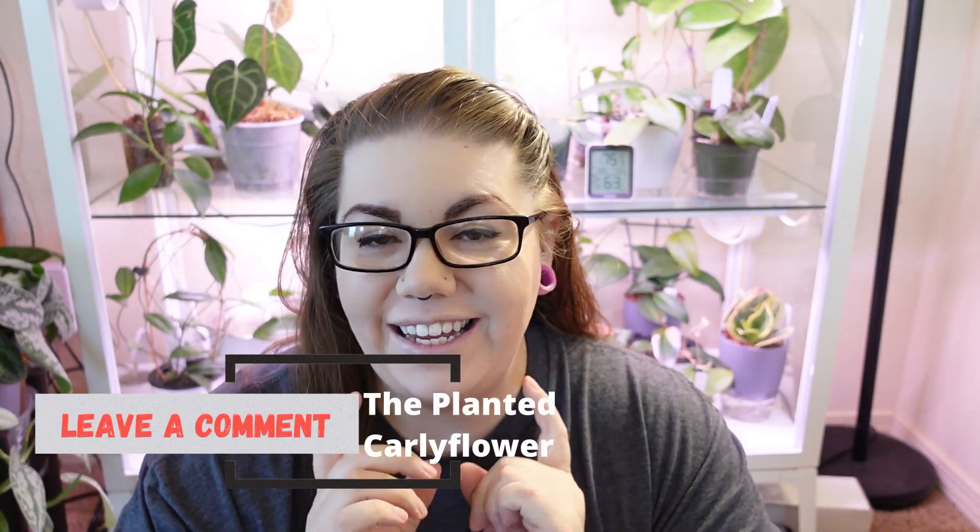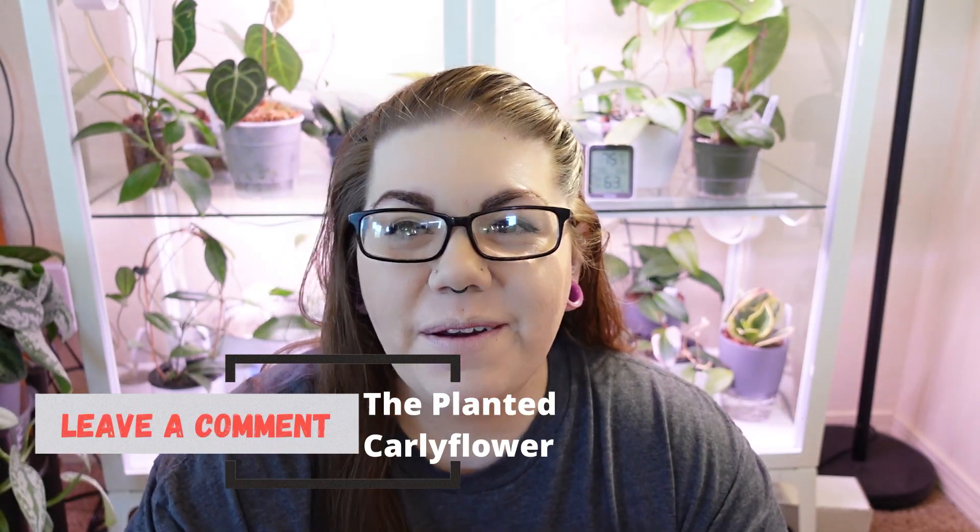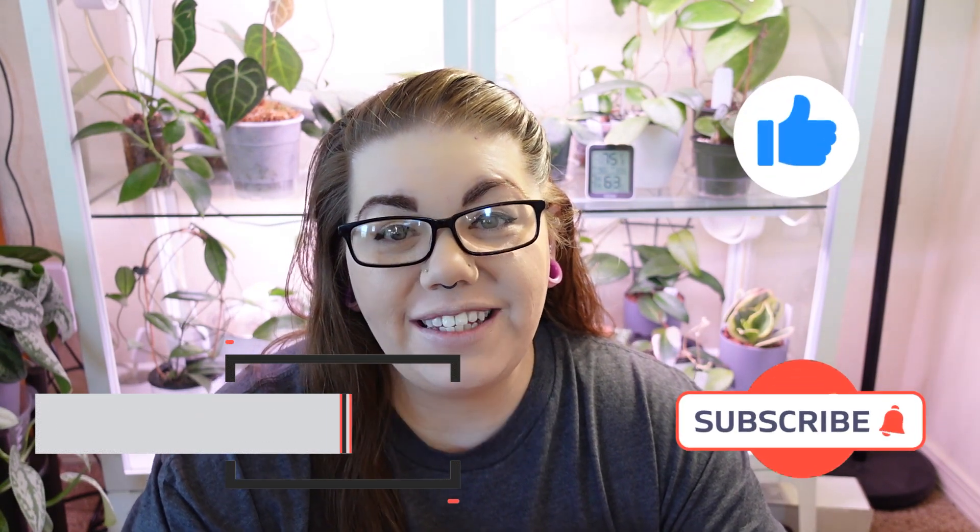Okay guys, so that was my downstairs Mills Bow — I really hope you enjoyed that little tour. Leave me a comment down below, don't forget to hit subscribe and like, and I really hope to see you guys in the next one. Thank you so much for joining me and go spend lots of quality time with your plant babies today — thank you so much, bye!